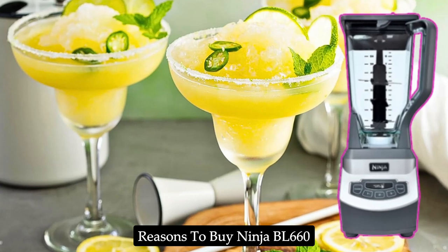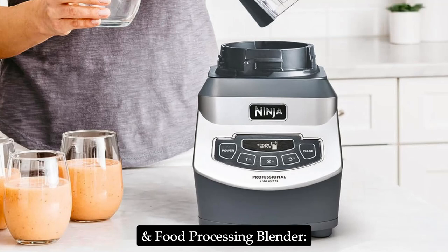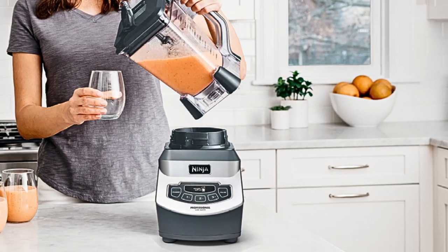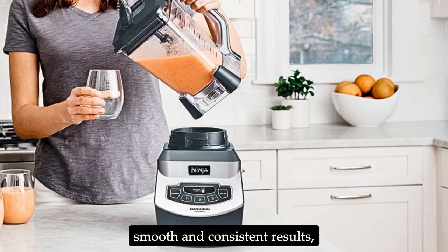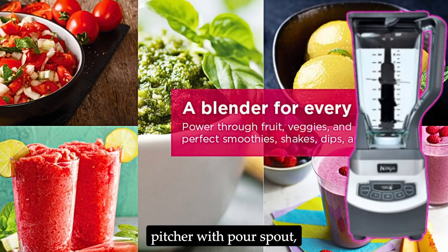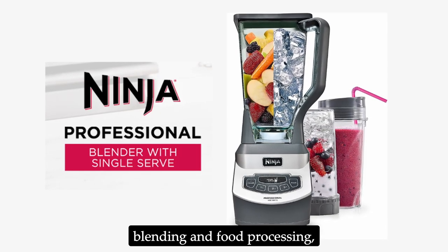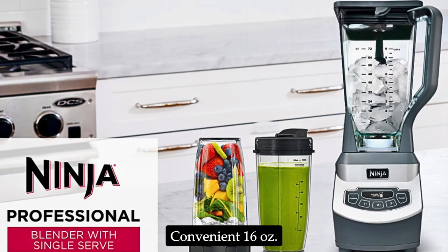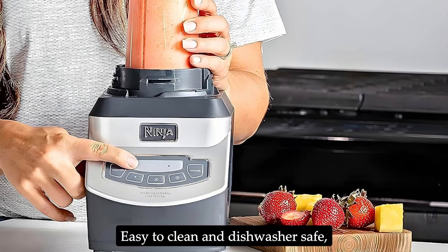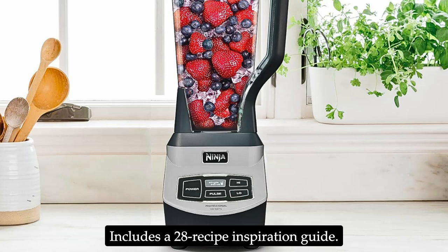Reasons to buy the Ninja BL660 Professional Compact Smoothie and Food Processing Blender: powerful 1100-watt motor for professional performance; total crushing technology for smooth and consistent results; extra-large 72-ounce pitcher with pour spout; versatile functions for blending and food processing; convenient 16-ounce Nutri Ninja Cups with spout lids for on-the-go use; easy to clean and dishwasher safe; and includes a 28-recipe inspiration guide.